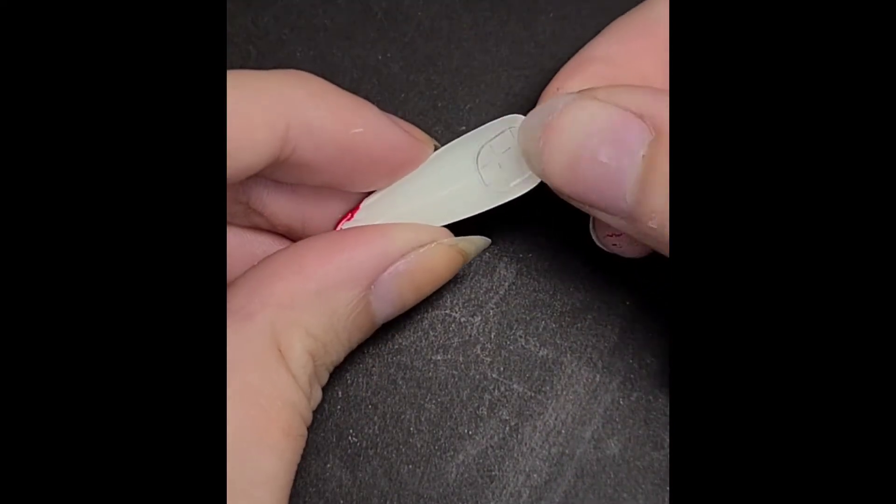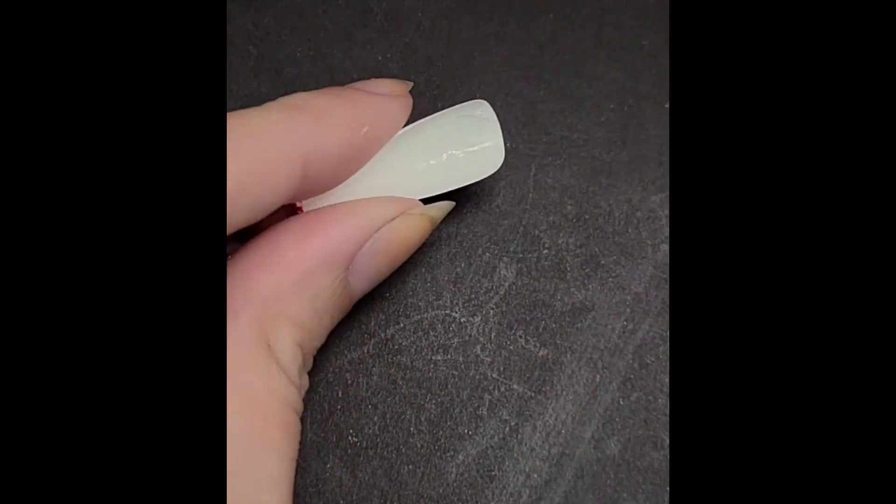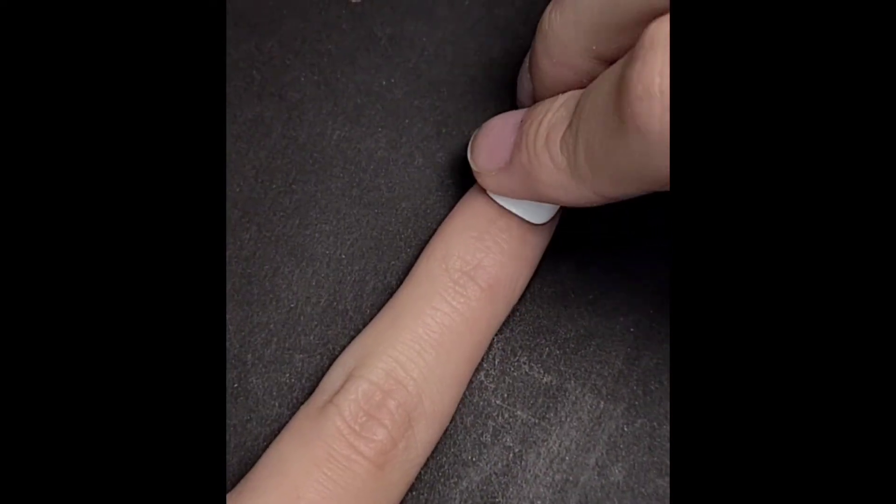To apply the acrylic nail onto your natural nail, you can either use nail glue or nail tape. I use the nail tape since I'm only going to wear these for a little bit.